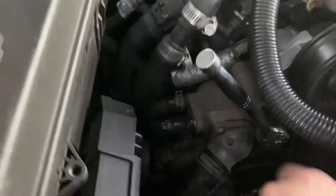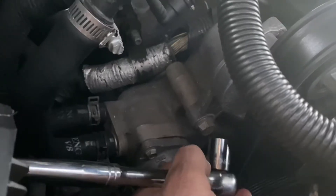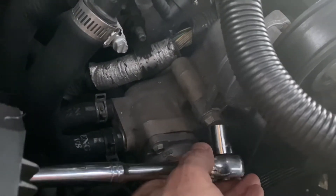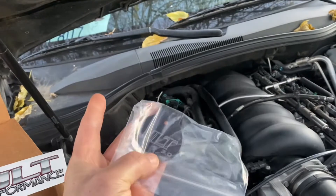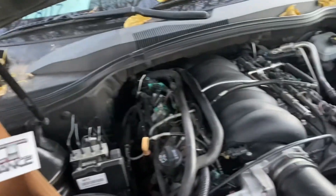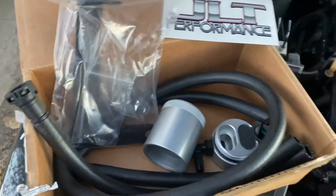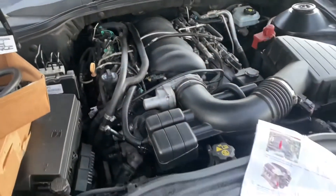So there it is. As you can see, way down here there is a 15 millimeter bolt — that's the bolt you're going to take out. And you are going to put the bracket onto that hole right there. Here's the bracket — JLT. Shout out to JLT Performance for making this oil catch can available to all the SS 2010 Camaro owners out there like myself.